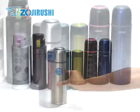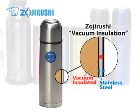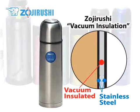The term vacuum bottle comes from the vacuum insulation technology used on these bottles. It means that the air between the two layers of stainless steel has been removed to create an airtight insulation.